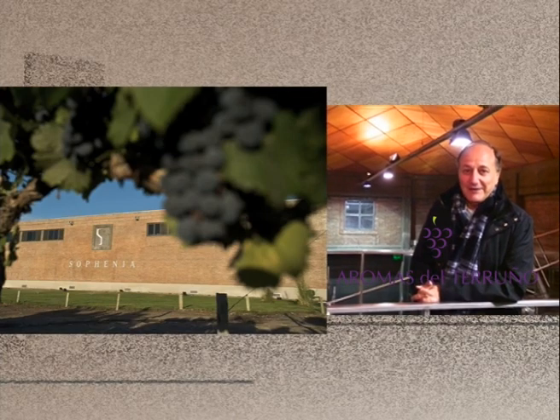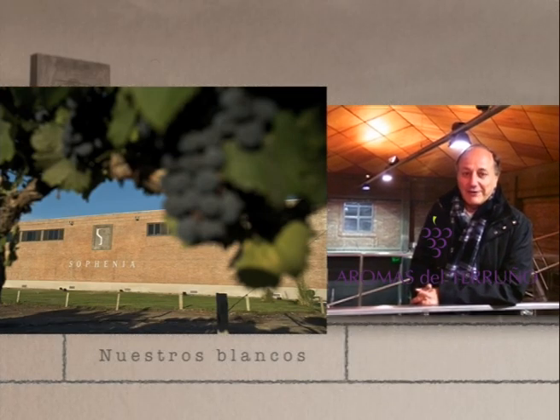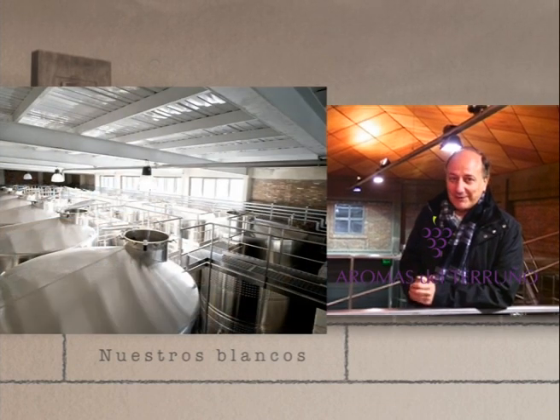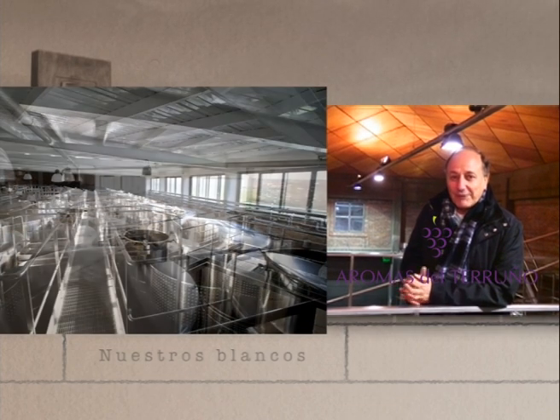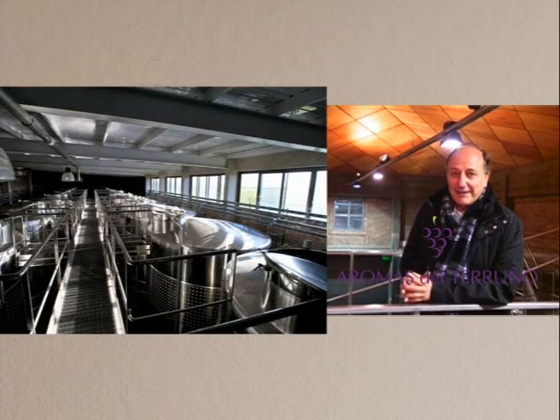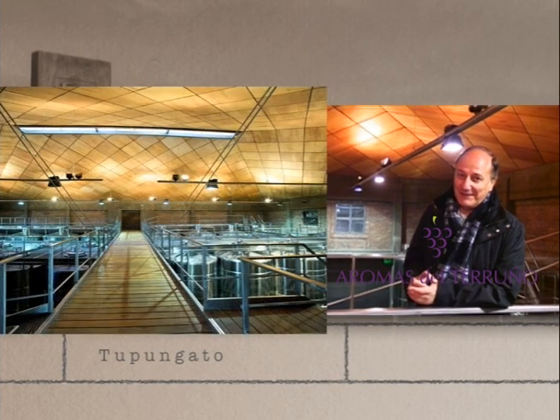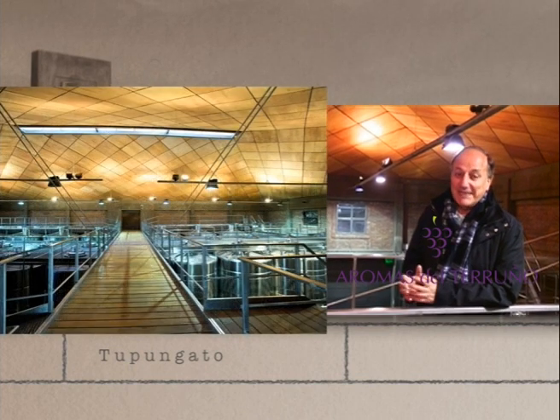We are recognized for making very good whites. In reality, what we try to do when we make whites is not ruin what nature gave us in the terroir and what our vineyard team achieved in the vine. What we want to achieve is to capture what Tupungato offers — an extraordinary freshness. That freshness in wine is synonymous with acidity, which gives a fresh sensation in the mouth.